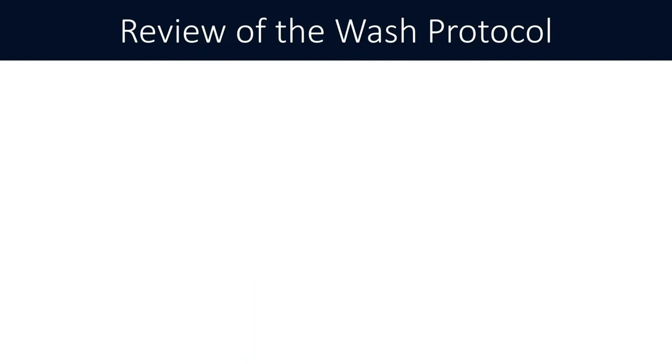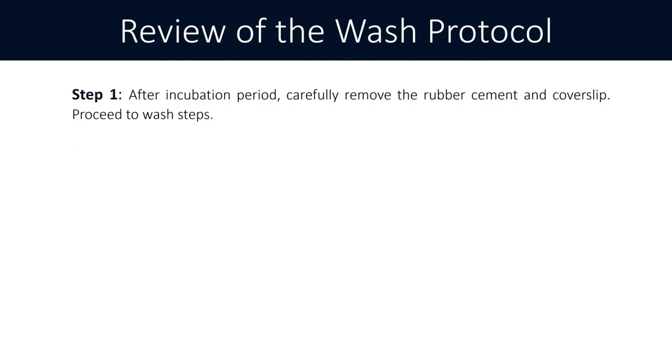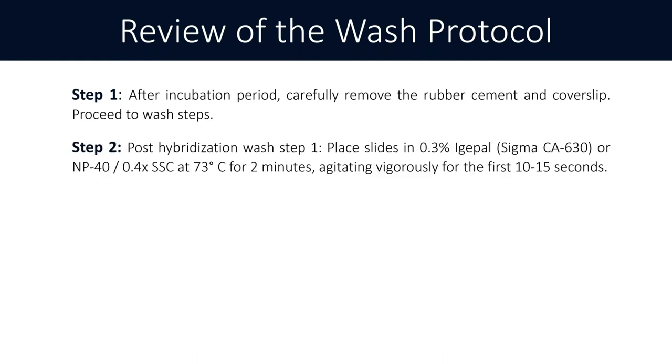Let's review the wash protocol. Step one: after your incubation period, carefully remove rubber cement and cover slips and proceed to the wash steps. Step two is your hot wash or warm wash — this is 0.3% IGEPAL or NP-40 (the detergent) and 0.4x SSC at 73 degrees Celsius for two minutes.